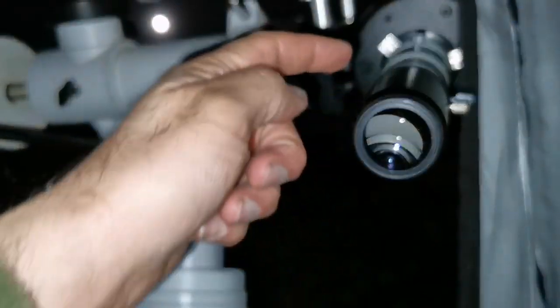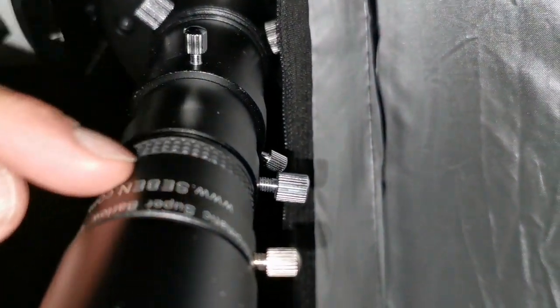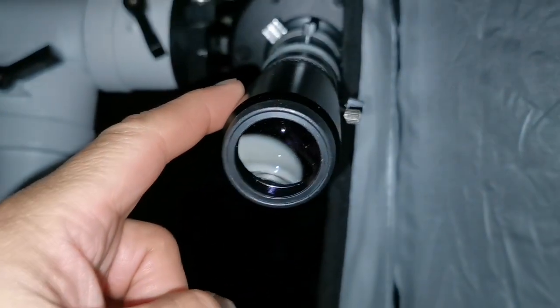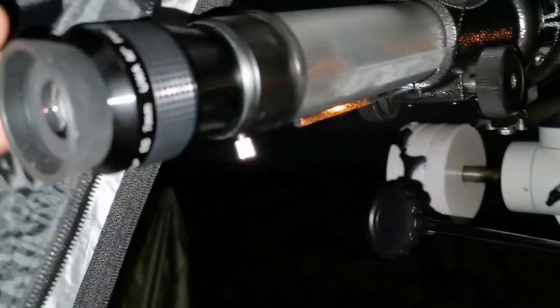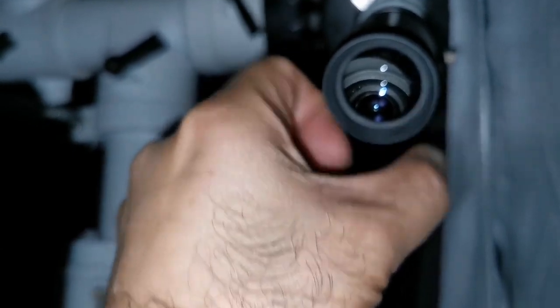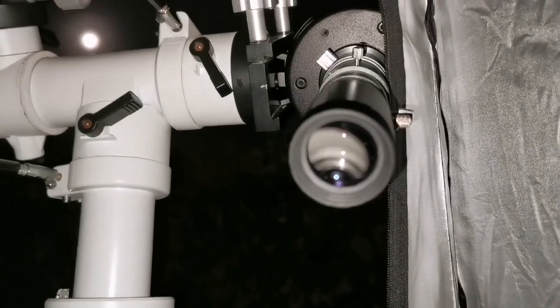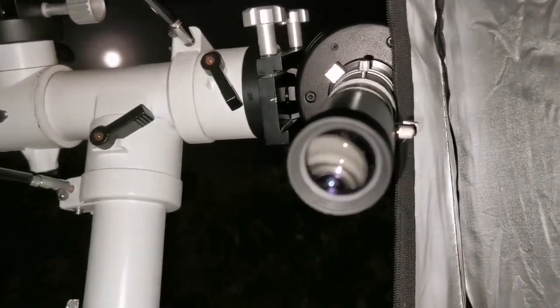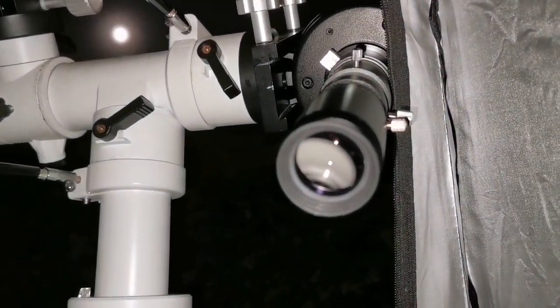Now using a 30mm unbranded Chinese Plössl with a 2x Barlow on the Evo Star — effectively 15mm — compared to the 7mm Nirvana on the C90. Image quality in the Evo Star with this combination is better than the C90. The Plössl has really big eye relief. The image is chromatic aberration-free, and I can see more than two cloud belts. The C90 image is noticeably yellower by comparison. I'm surprised — the Evo Star is getting really better with this combination.